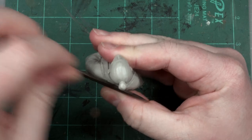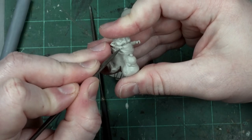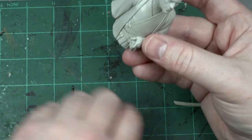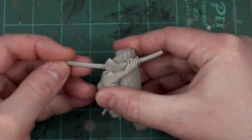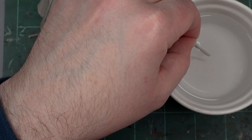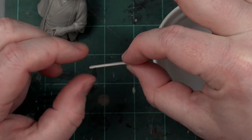Nice thing about pieces like this is how little clean up there is to do. Of course, that also means I have to do it properly. The only adjustment I had to make was a bit of heating and bending to get the tsuba and tsuka to line up just right. Didn't want a wiggly katana.